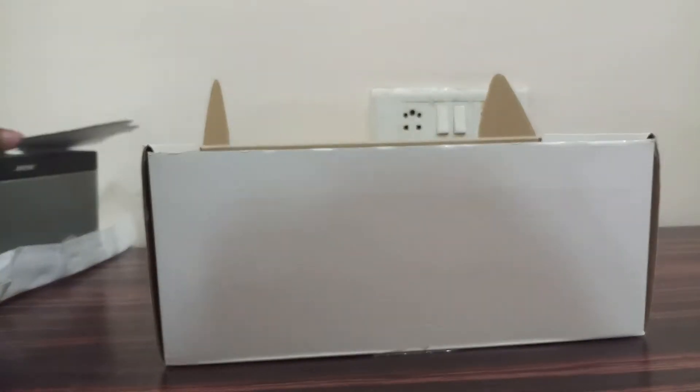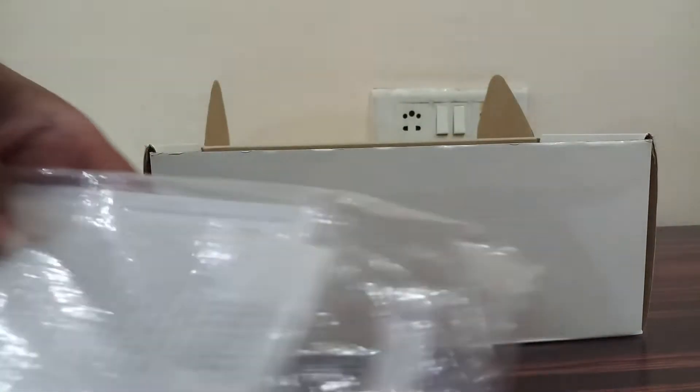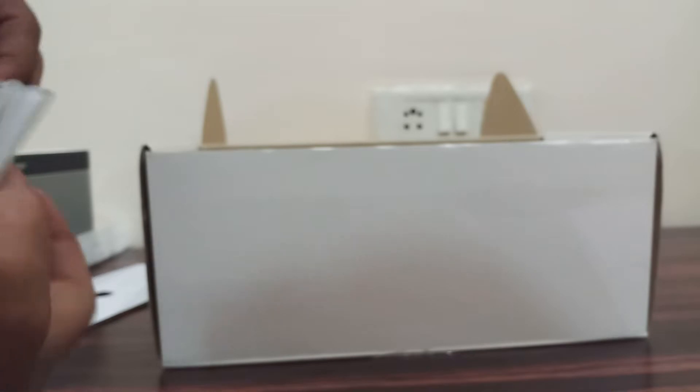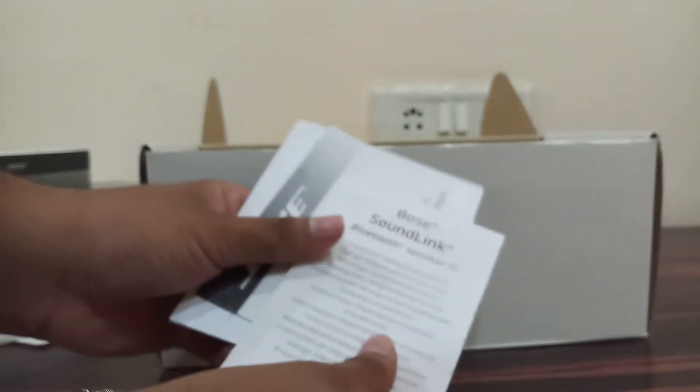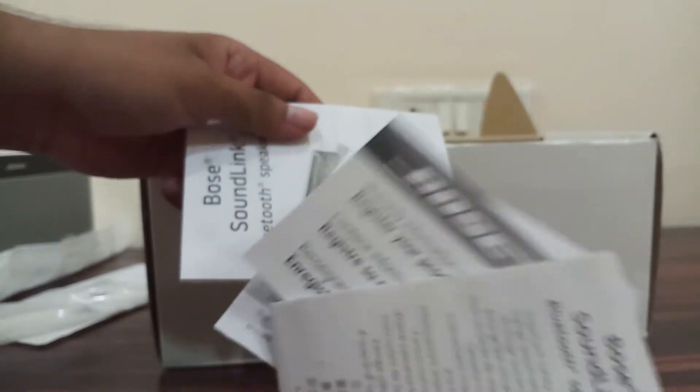So this is nothing but cardboard, and these are some paper boxes. Some paperwork, user manuals and all, and warranty cards. Let's keep that to the side.